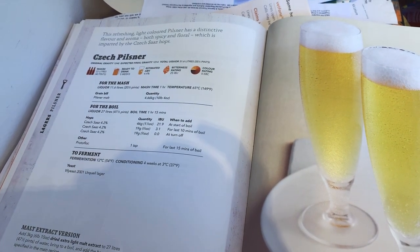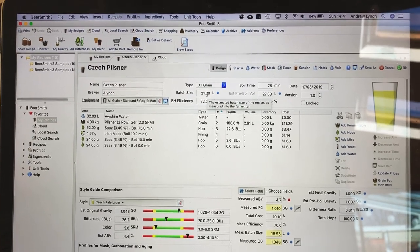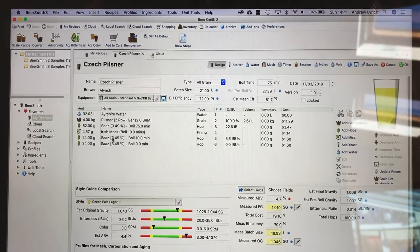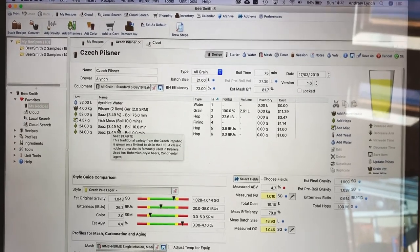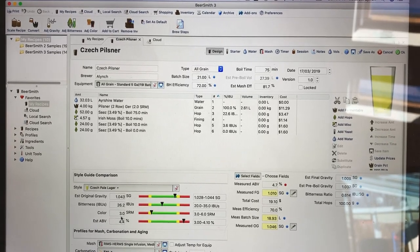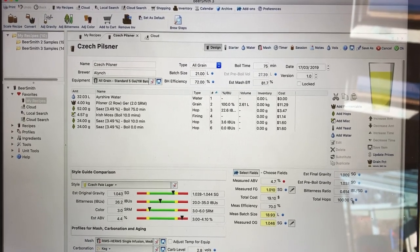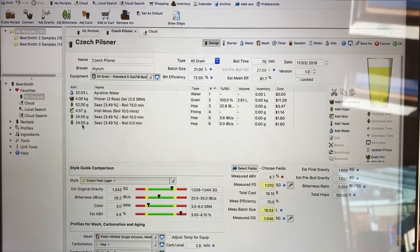What I've done is I've put it all into Beersmith. He's making 23 litres but 21's plenty for me to get into my keg and all that. So I've re-adapted it, and also with my Saaz hops I've got a 3.49 instead of the 4.2 in the book. I've re-tweaked it all to give me the 4.4%. He's saying 25 IBU, I've got round about 26 to use up my pack of 100 grams of Saaz, so I just put out the late additions and knock these two up.